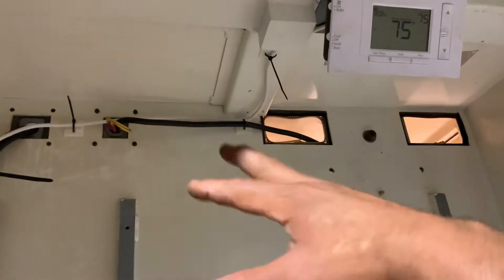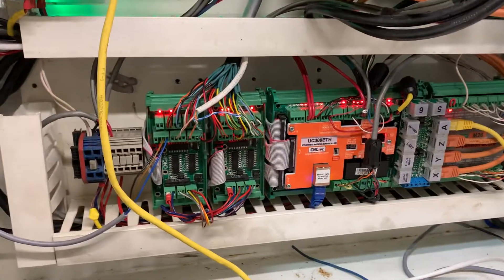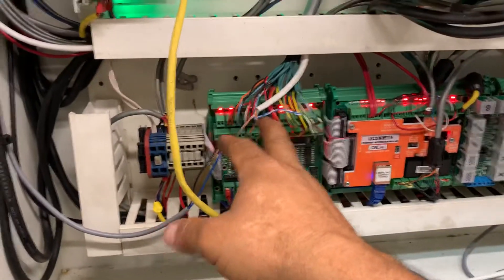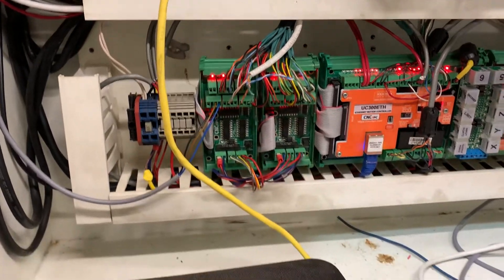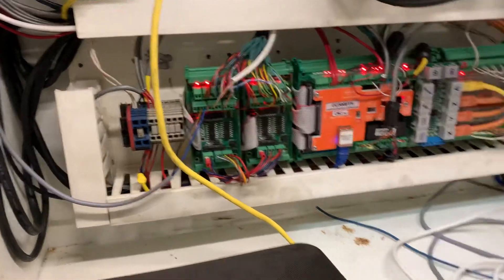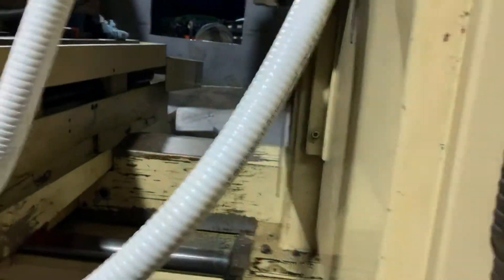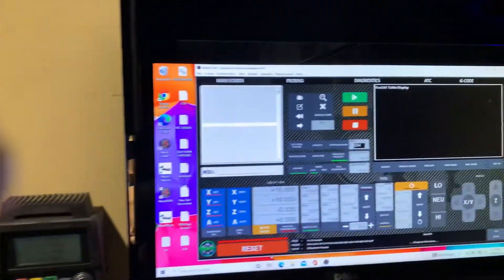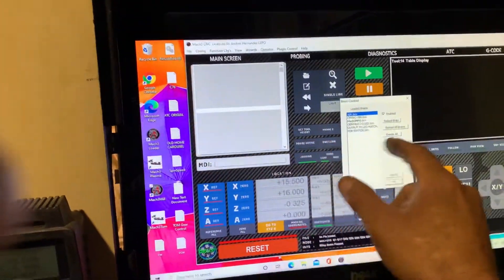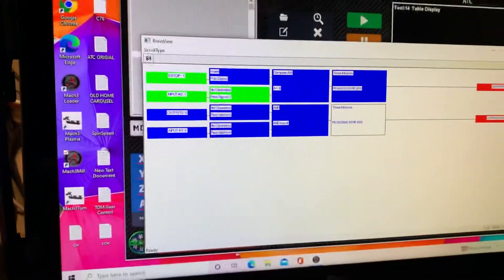From the thermostat, instead of turning on my AC system directly, I went into one of the inputs on the controller — it's got five ports. I used two more inputs that I had available. I built me a brain — I called it the air control brain.